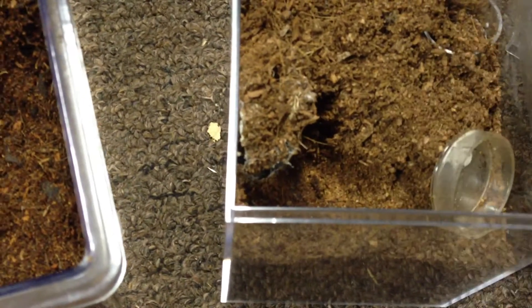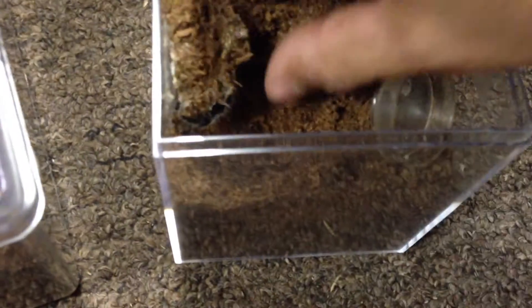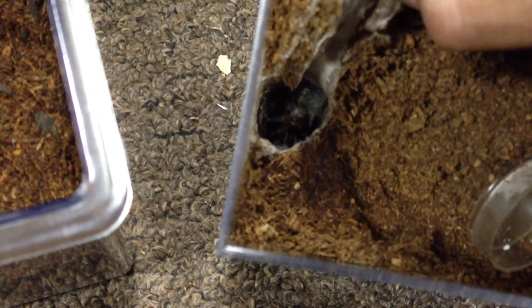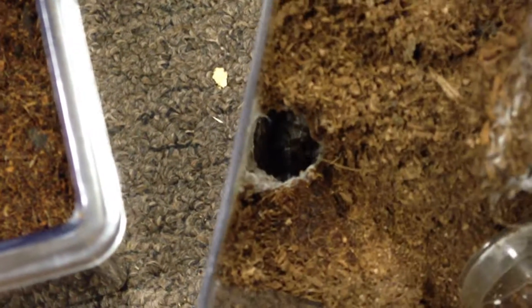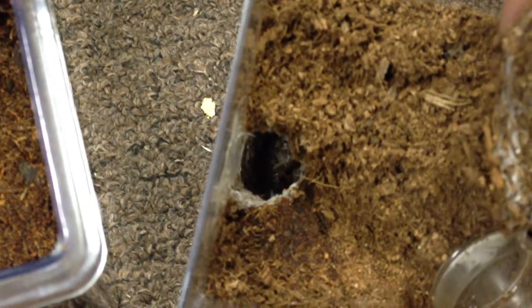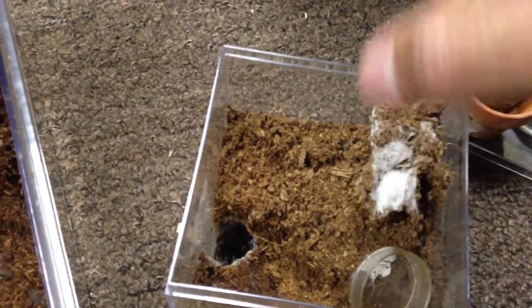Take this little flower pot out. There he is. I have to remove some of the substrate to get him out. So I'll probably pause for a moment, get some of this substrate out, and come back when I have him a little bit more exposed. Alright, I'll be back in a few.